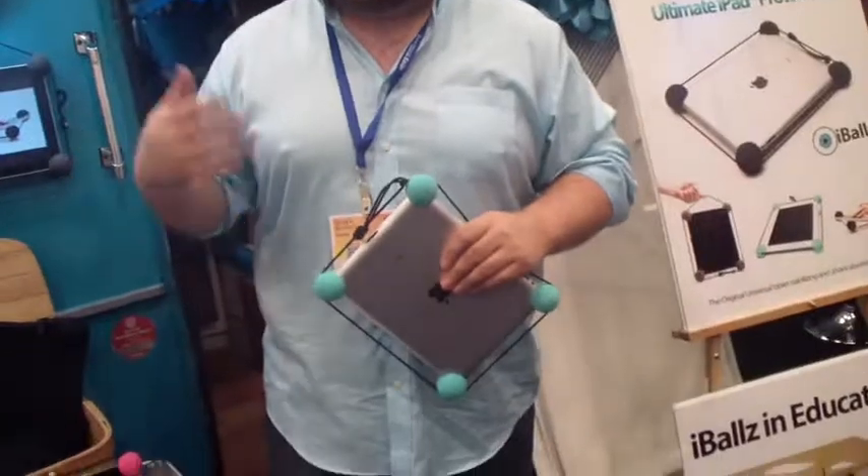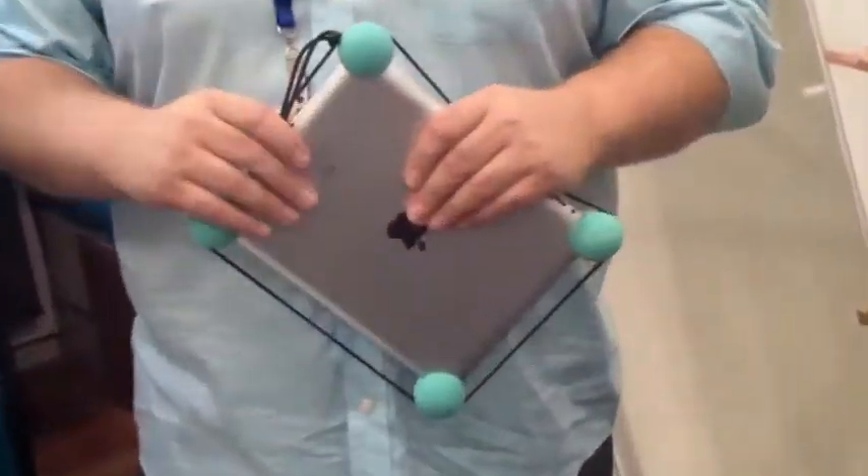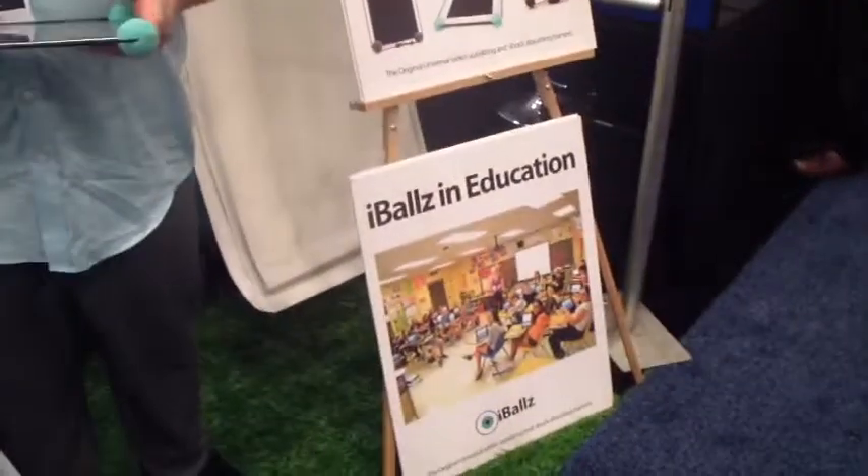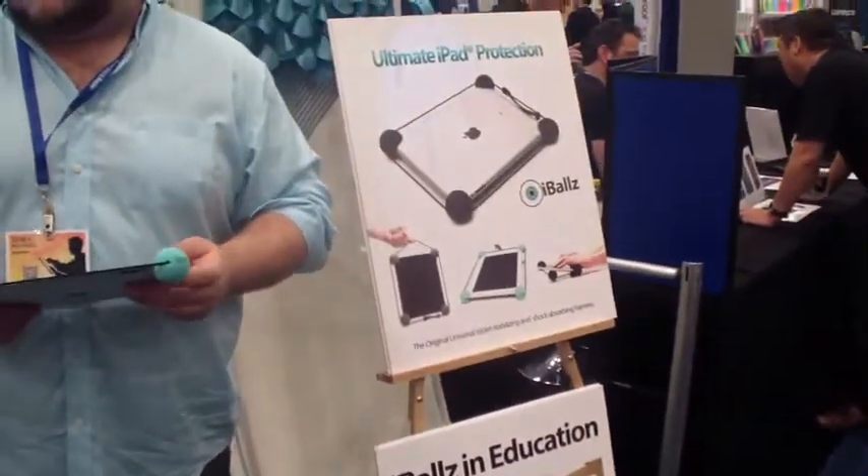How many colors do you have? Currently we have four colors. We're expanding that next month to six, and then after that will be eight — putting out a couple colors every three months. Currently we just have blue, pink, black, and gray. And you sell it to schools as well? Mostly to schools. We're in about a hundred different school districts now.